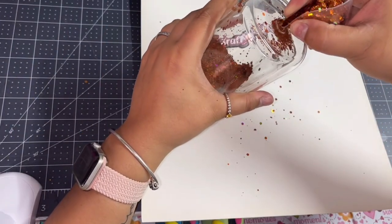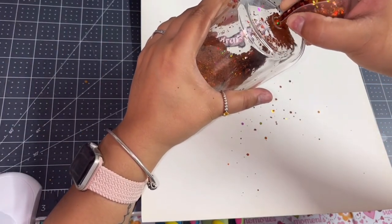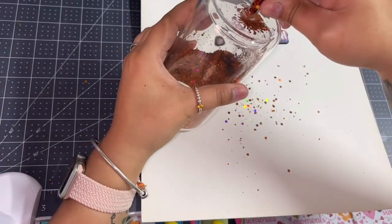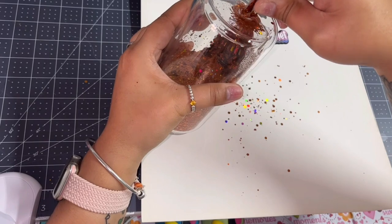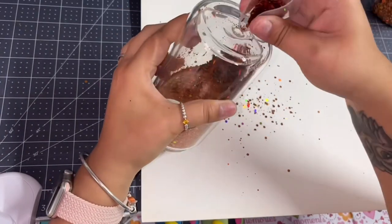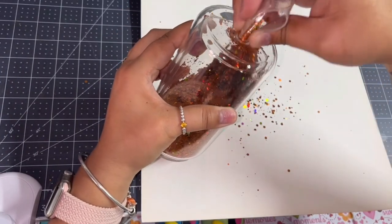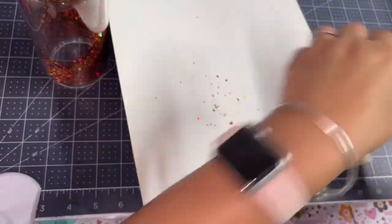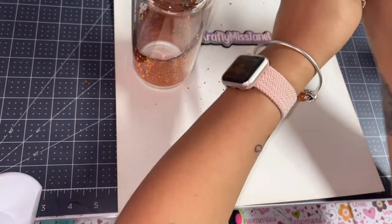Once I'm done filling it up with glitter, I start working on my mixture, which is equal parts distilled water and glycerin. I mix it until I see no swirls, and I let the bubbles rise because it does get a little bubbly.